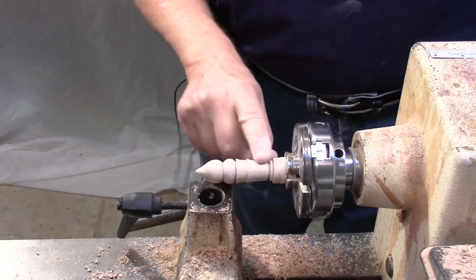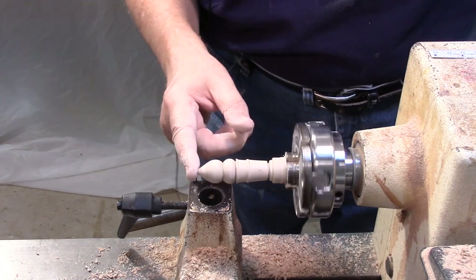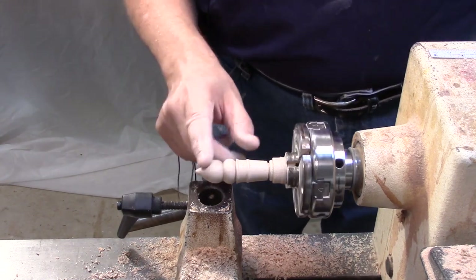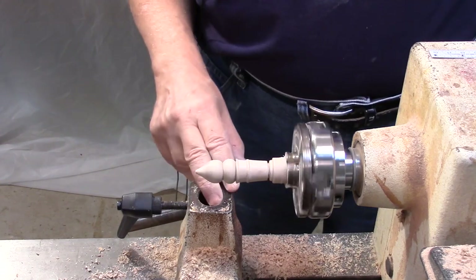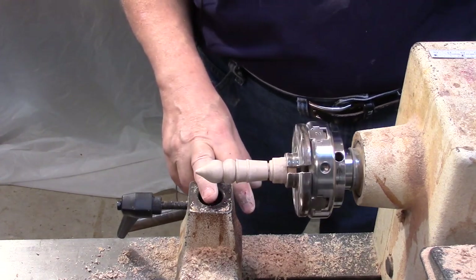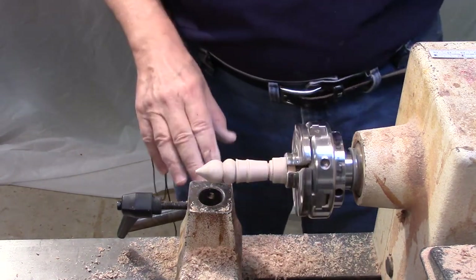At this point, if I wanted to, I could put in some burn lines — for instance here and here — but I don't think I am. I'm going to leave it like this. Another thing I could do would be to burn the whole cap here and make it into a chocolate-dipped ice cream cone, but I'm going to leave it as is. So I'm ready for the finish.